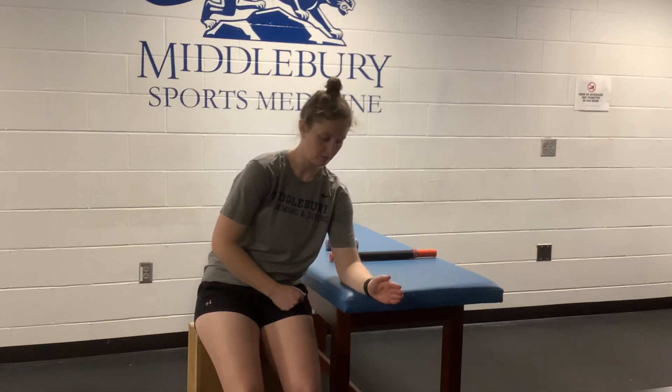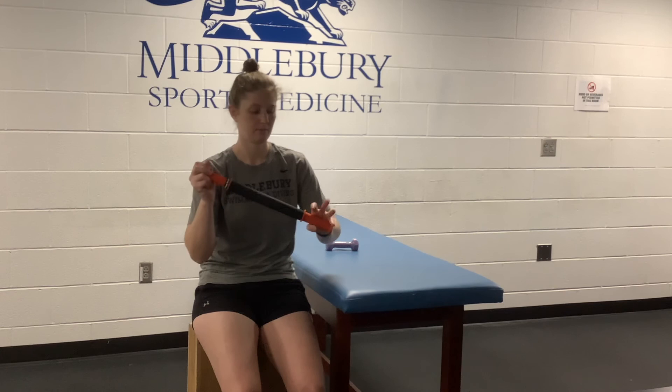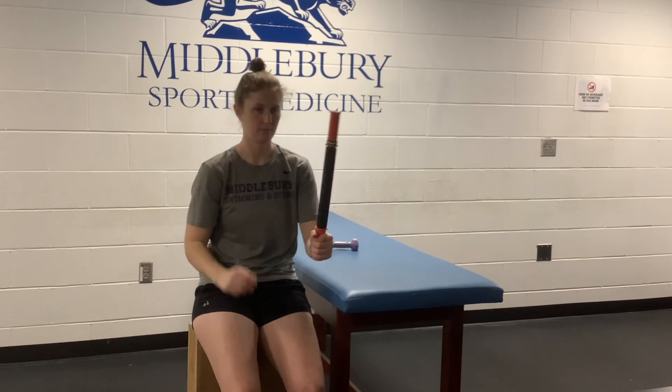Lastly, we will go over pronation and supination. This simply means turning your palm up and down, which causes rotation at the wrist and at the elbow. Start in the same seated or standing position with your forearm on a firm surface and wrist and hand hanging off the edge. Start with no resistance.